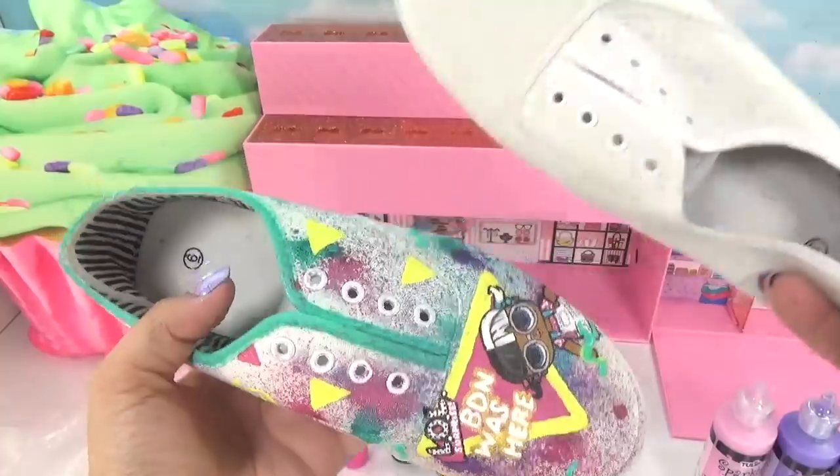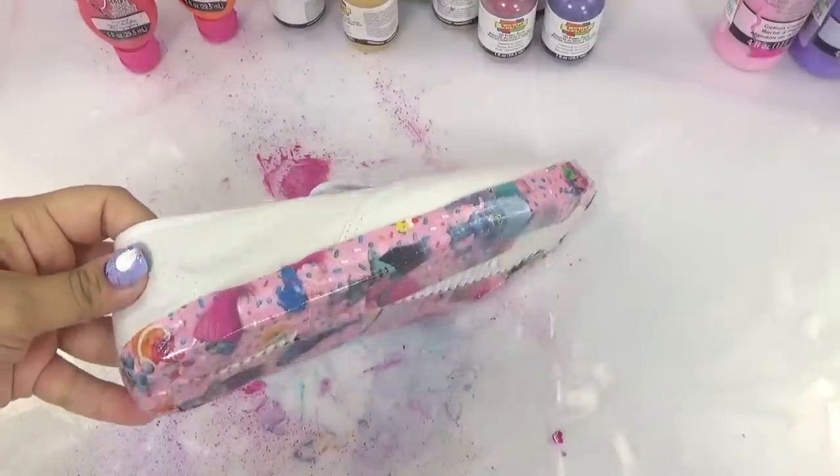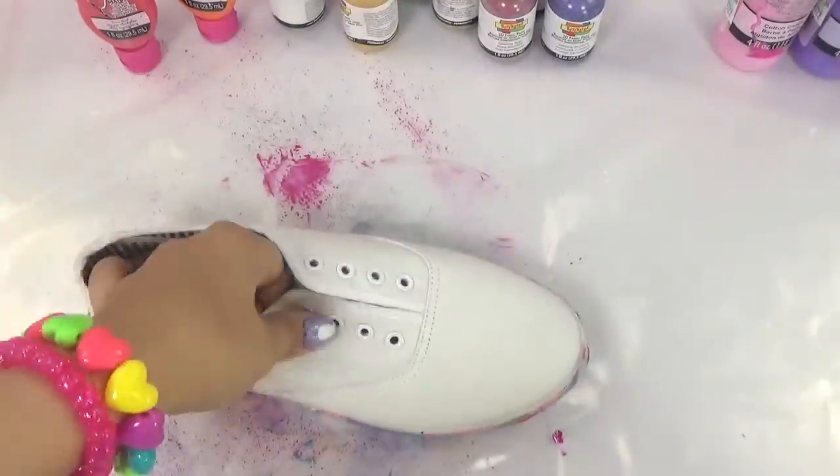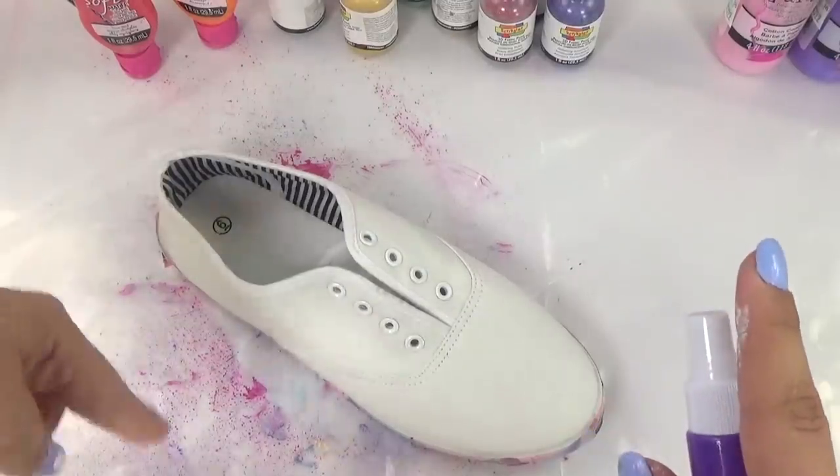All right, so we're done with the first shoe. We're gonna move on to the next shoe — yep, we're doing this whole thing all over again. I've already gone ahead and covered the sole of our shoes with some duct tape. Pretty much everything else is going to be the same.